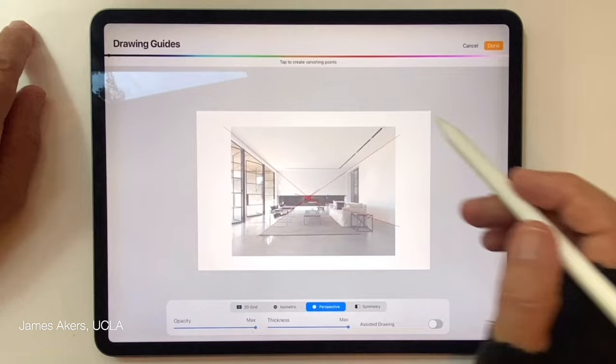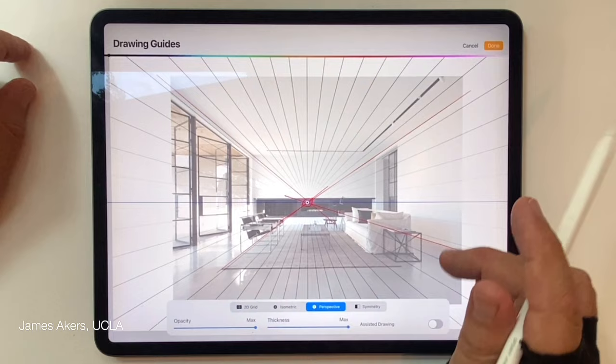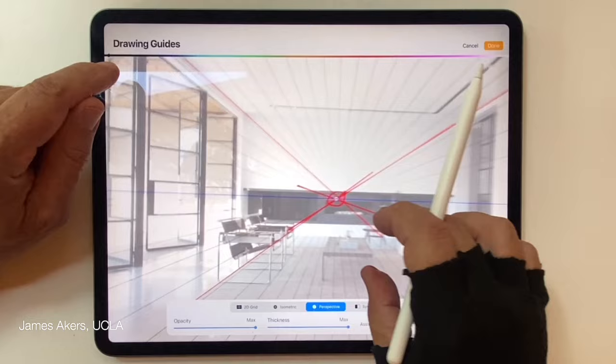Now I'll go back to that line and tap once in the middle of that circle where those lines meet, and that creates the Drawing Assist guidelines that will help me draw all my lines in perspective — or in vertical and horizontal — later on.